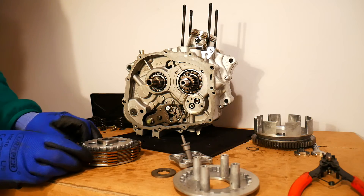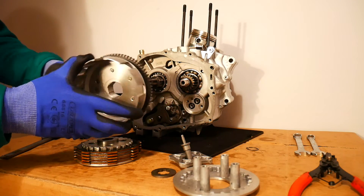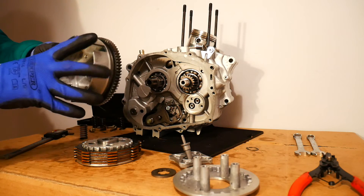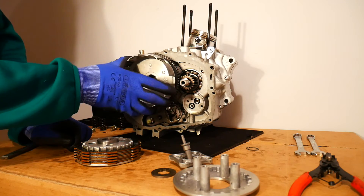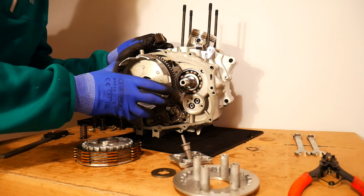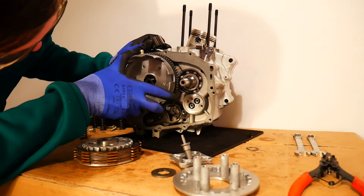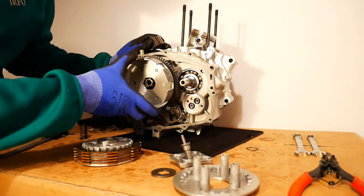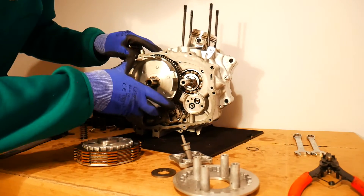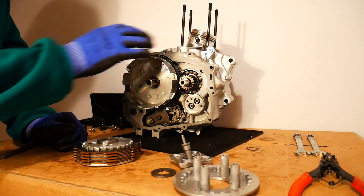The next thing to check when servicing your clutch is the teeth on the primary driven gear — make sure they're all in good shape. There should be no chipped teeth, no damage, and they should not be worn. On this particular engine it's brand new, so they're all perfect.